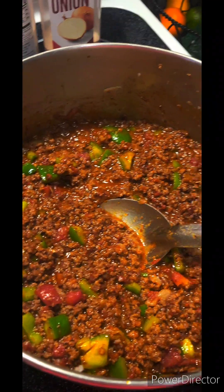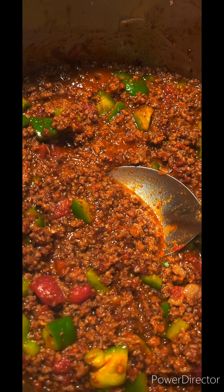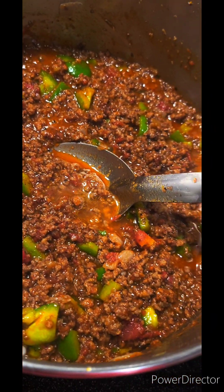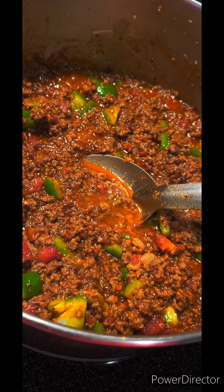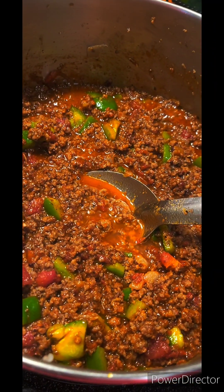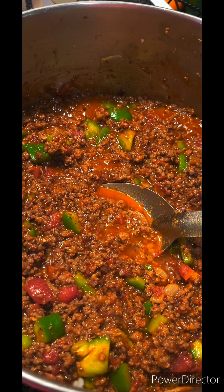Here's another little secret — I add the tiniest little splash of apple cider vinegar, just to cut anything. That's it — literally just a splash. Don't do any more than a splash, but you put that little splash in there and you're going to really notice the difference.